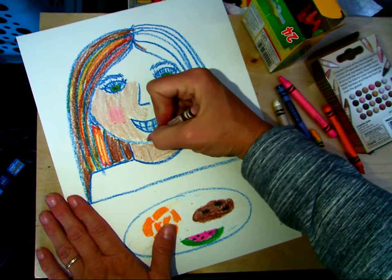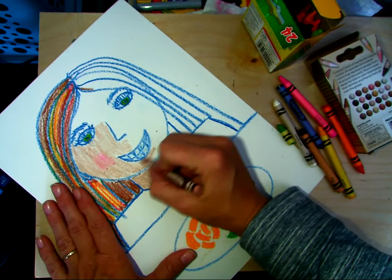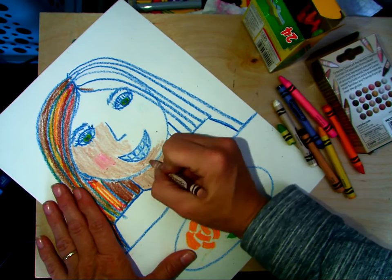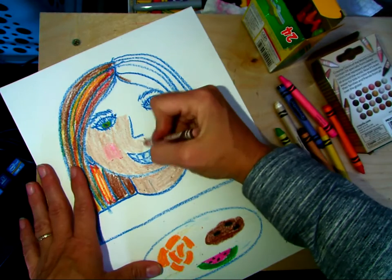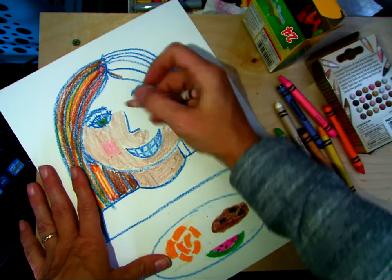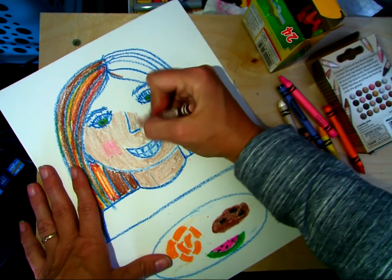I'm going to grab my homemade watercolors that I made using old dried up markers. I stuck them in a container of water and then I let them soak for a few days, and we'll see how well that worked. I'm trying not to go over the blue crayon because it keeps smearing into my coloring.